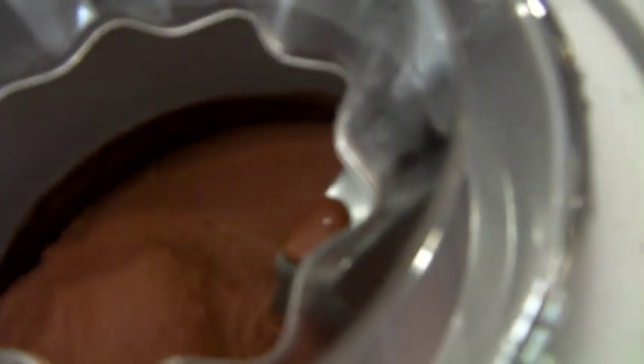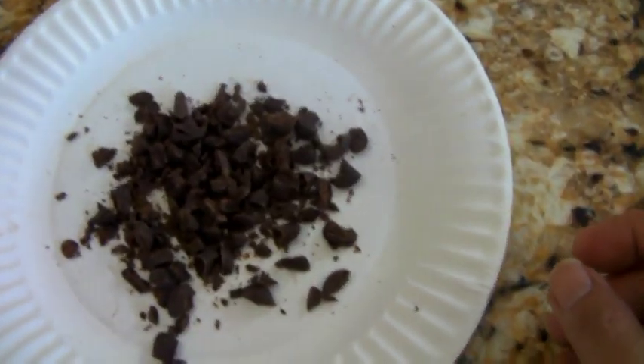This is how it looks like when it's almost done — it's getting creamier. I'm going to add some chocolate chip chocolate that I have right there, so I'm going to add it in slowly.